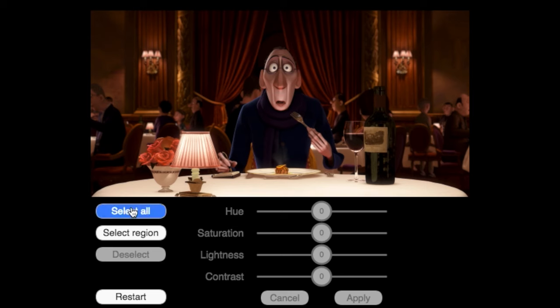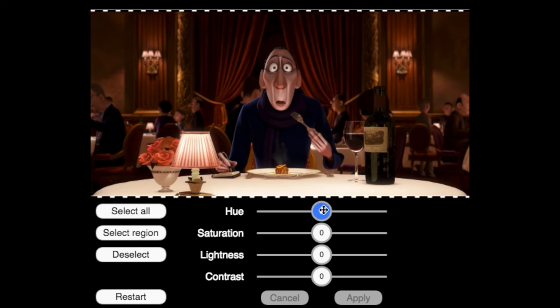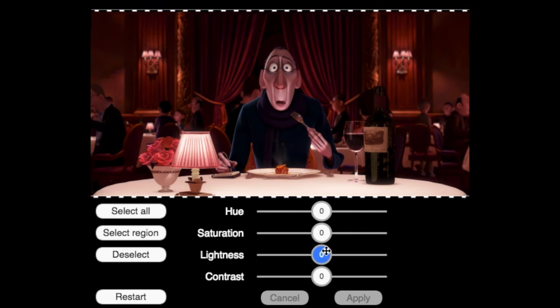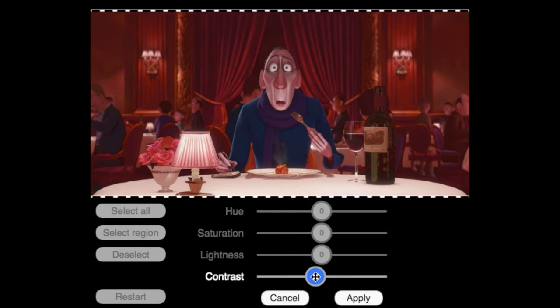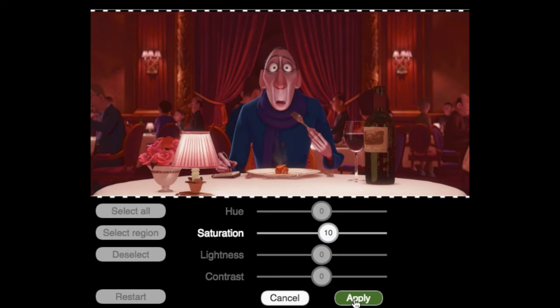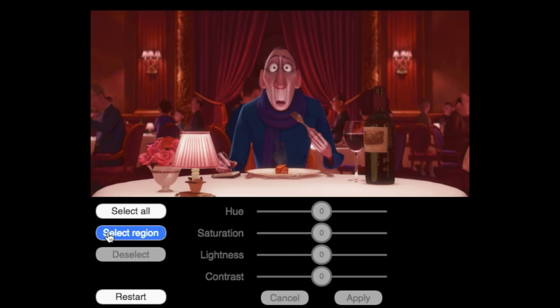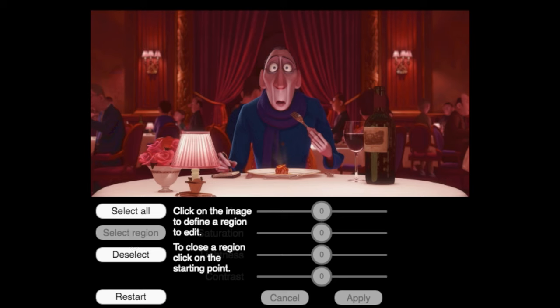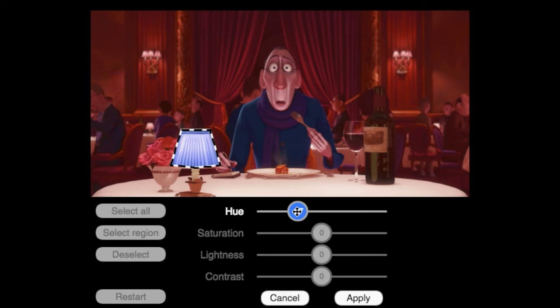To make changes to the entire image, press Select All. To adjust hue, saturation, lightness, and contrast, you can use these sliders. We like using sliders because it allows us to make very fine-tuned adjustments. And instead of making changes to the whole image, you can also select smaller regions in the image to focus on. To do this, press Select Region and then click around the image to define an area you want to adjust. Once you've made a selection, your adjustments to hue, saturation, lightness, and contrast will only affect what's inside this region, and anything outside it will be ignored.